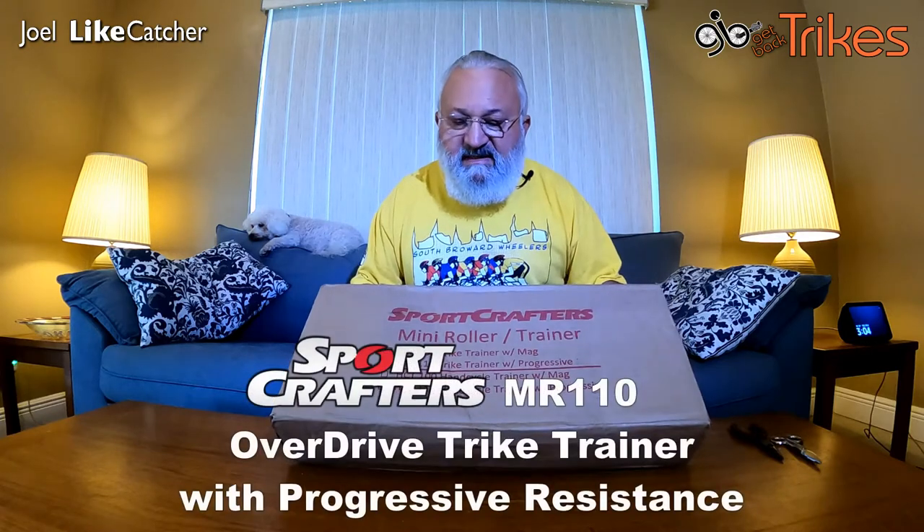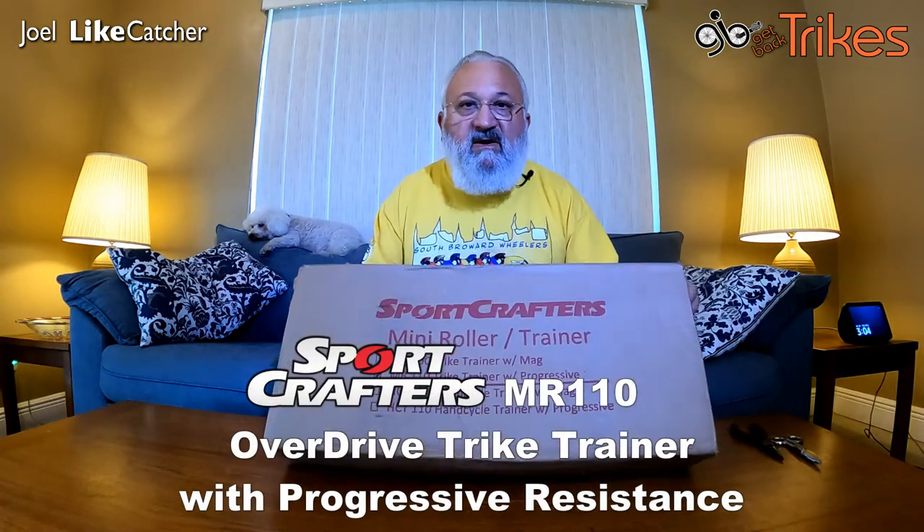Hey, Joel Lightcatcher here and today we have an unboxing. What we have here is a Sportscaster Roller — the MR110 Trike Trainer with Progressive Rollers — and you can see I haven't even opened it yet, so let's get started.